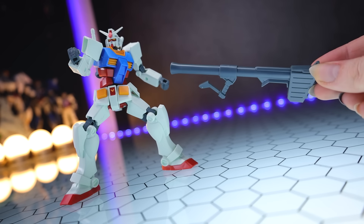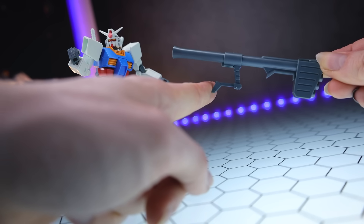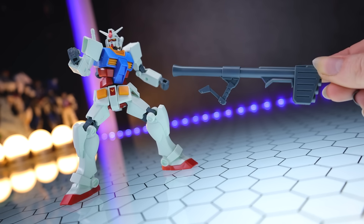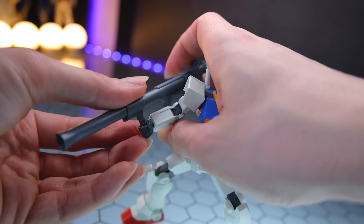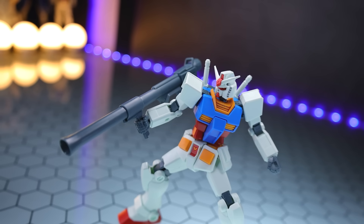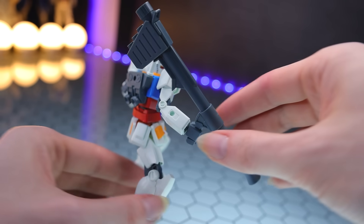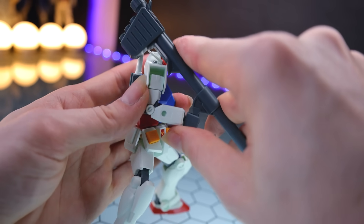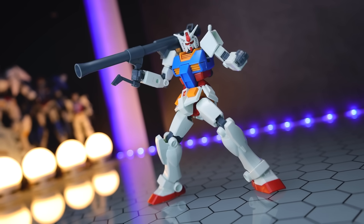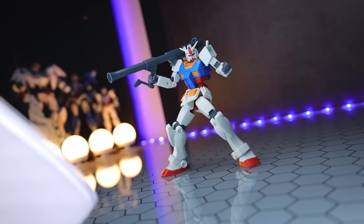The next weapon is the Gundam's Hyper Bazooka. This is all in gray but made out of a multitude of parts, meaning the handle can tilt to make it easier for the Gundam to handle and pose. To pop this into the hand, you take the little section off from the bottom of the handle, slide it down into the holding hand, and pop that part back on. Because the handle can tilt, you're able to angle this neatly up onto the shoulder no problem. And for something so inexpensive, this is mind-blowingly good.